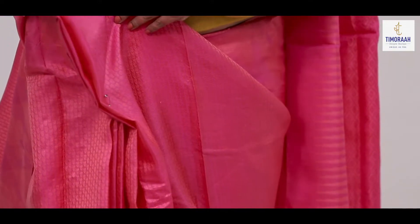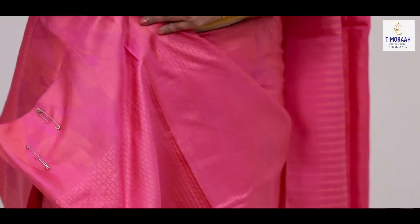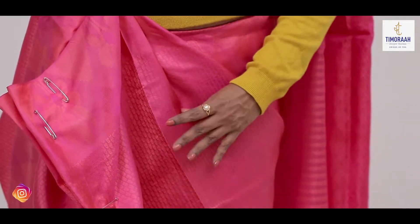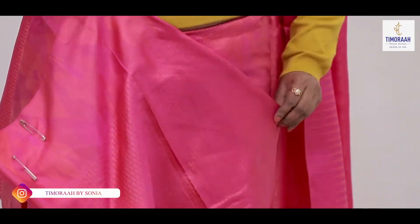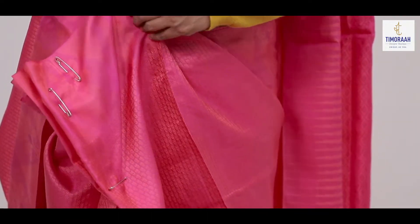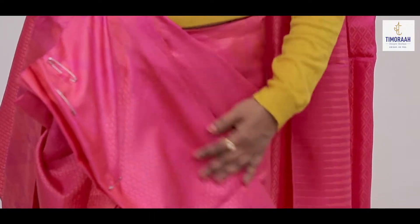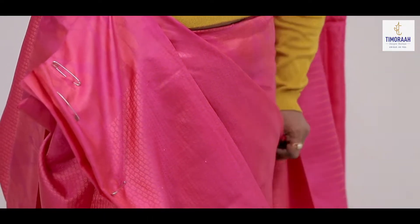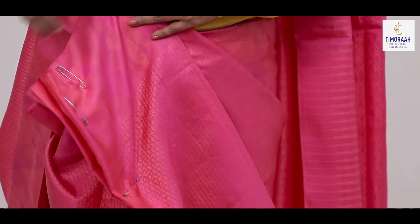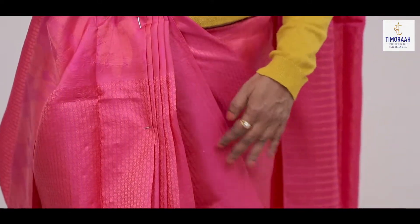Now we have to put the pleats on the side. We have to put the pleats on the side. I have to put the pleats on the side. I've put the pleats on the side. Then, we have to put the pleats on the side.